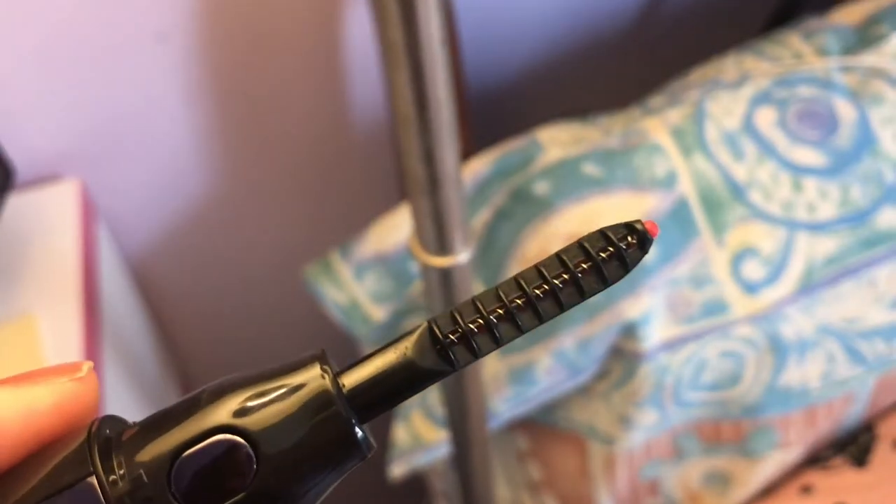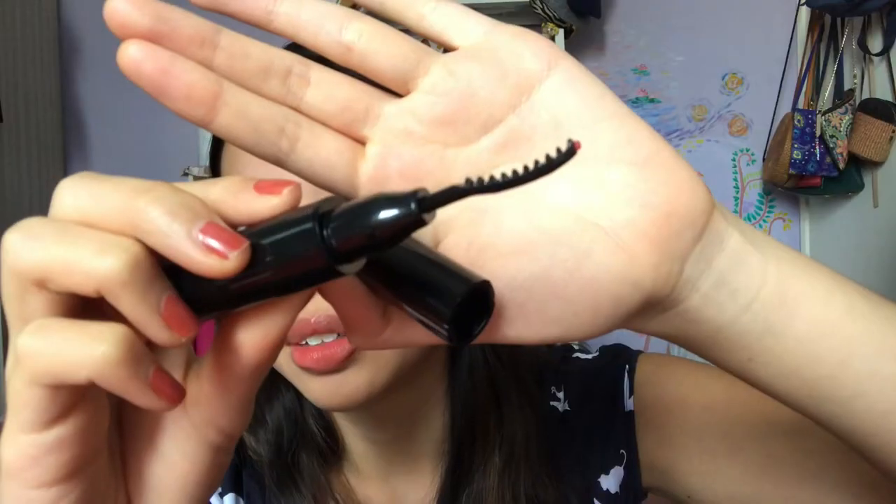Looking at the wand, it's not like a traditional eyelash curler where you have to clamp it. It's just a wand with a little heating rod that runs through it, so you're just supposed to sweep. For this video I want to test out the heated eyelash curler against my regular eyelash curler.